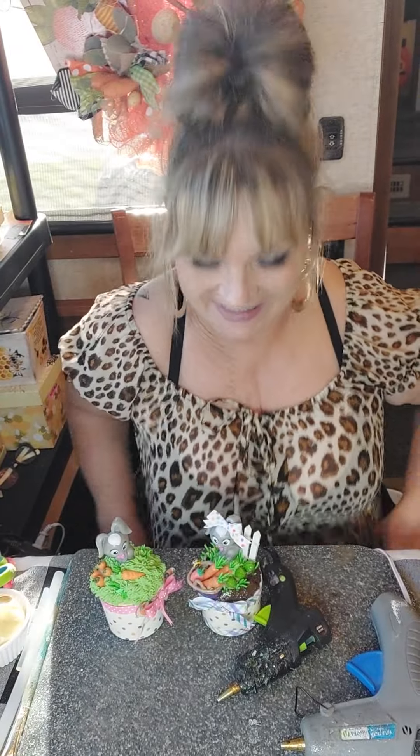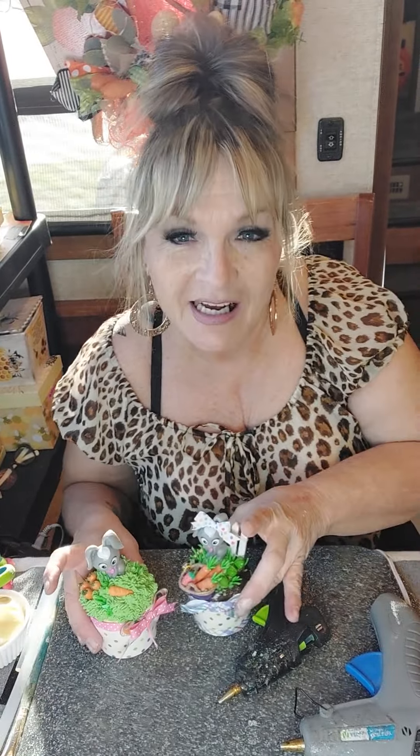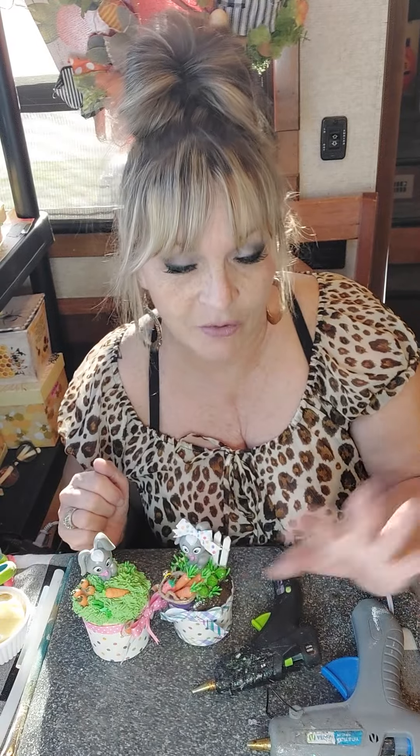Hi everybody! I'm so happy to be here — I have a couple of tutorials in mind. My name is Monica and I have a little Etsy shop called Glass Birdbath Crafts and a Facebook page, so make sure you come and become a member. I also have a free craft group called Birds of a Feather Craft Together where you can share your creations. Without further ado, let me show you my very first craft.